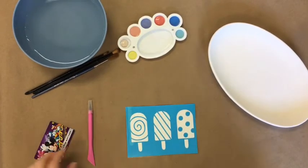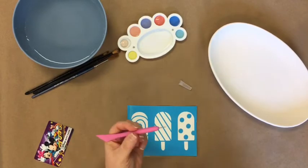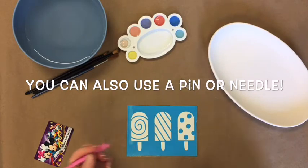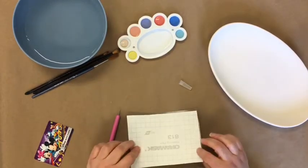Now that we've done that, we are going to take our little — I call this a picker tool. I don't even know if it has a name, but it's also kind of like a Sgraffito scratching type of tool. So we're going to use this and flip it over.